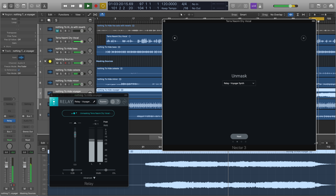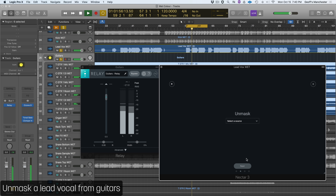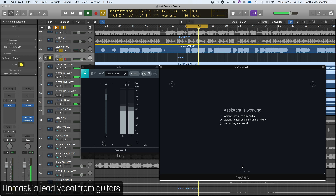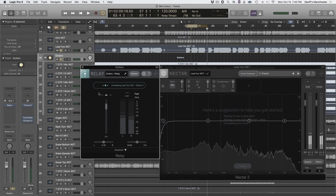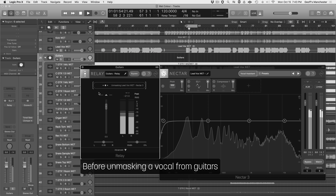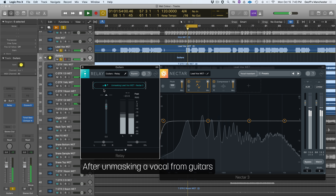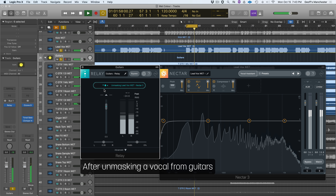Let's unmask some vocals from a few different sources. Kaleidoscopes in the sun, a scattered wave of light floods, redraws the lines of light.